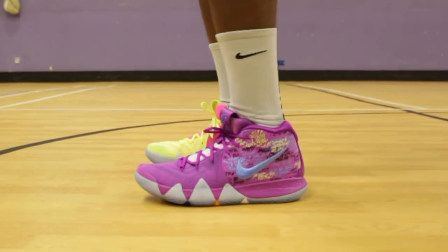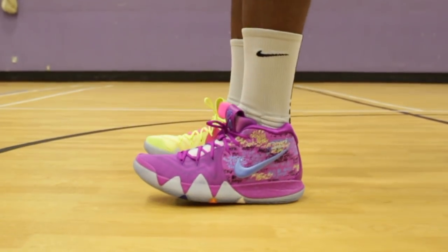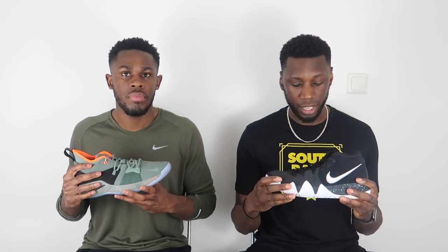The Kyrie 4's fit is pretty good, however it just doesn't match up with the PG2. The lacing system is pretty basic — you've got the forefoot Flywire which does the trick and holds the foot, but it doesn't cater to a lot of different foot types. It's pretty much a one-size-fits-all: it either fits or it doesn't for a lot of people. Whereas the PG2 — it fits, because it almost always does.